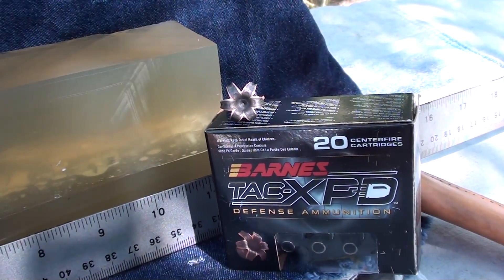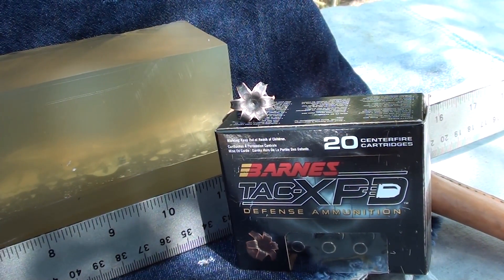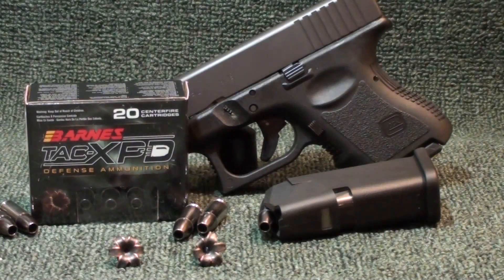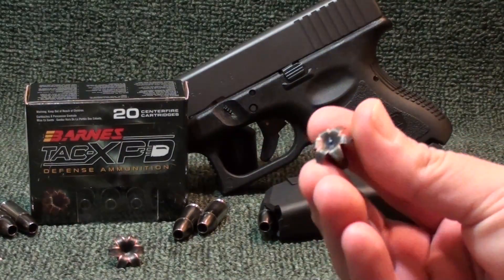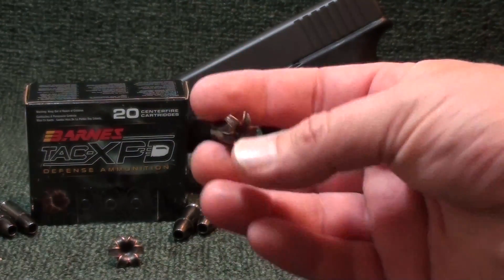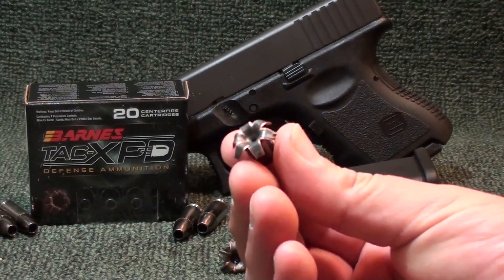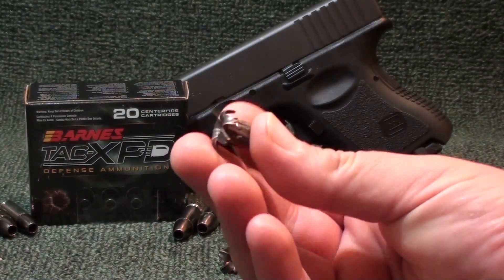That's the TAC XPD solid copper by Barnes — pretty impressive round. Remember, we shot two of these side by side. Here at the post, continuing on with the short barrel 9mm test using the Glock 26 — shot this twice today, once on camera, once off. On the first shot I'm not sure if I hit the table, but looking at the gel it looks like it was just an extreme angle. That shot still got really good penetration at 13 and a half inches, and the on-camera shot was 13 and three-quarters.